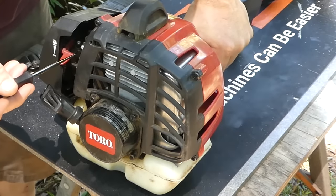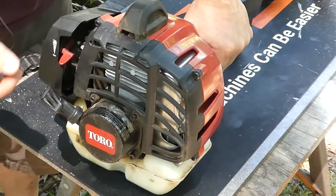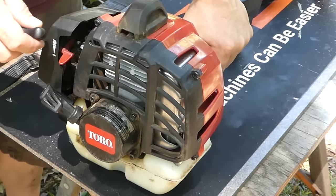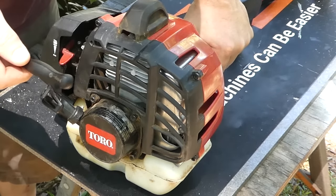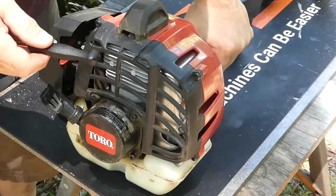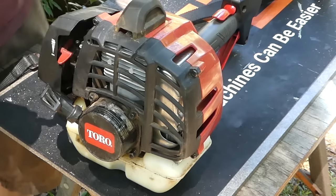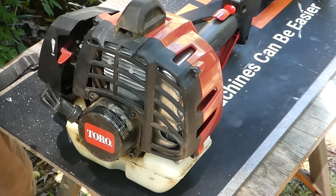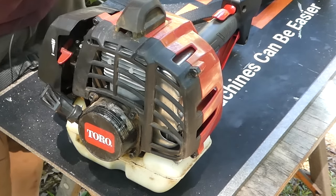You can then at that point reset your idle speed adjuster. You may want to come down a little bit, but set it to where you're comfortable — where the machine will continue to run without the trigger being depressed and the head of the trimmer is not moving. Same with a chainsaw: set it down where the chain is stationary and the chainsaw will continue to idle without any trigger input.